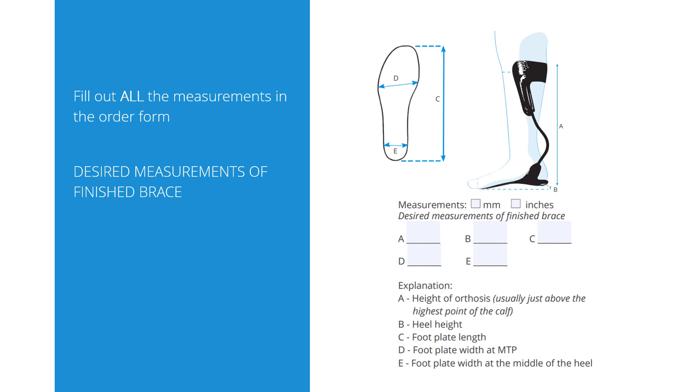We also ask for some measurements — it is only a minimum of measurements and it's important that we get all of them. You can choose to give them in inches or in millimeters, but you need to stay consistent. The most important thing is that the measurements we ask for are what measurements you want the brace to have, not necessarily patient measurements. So for example, the desired length of the foot plate does not have to be the length of the patient's foot.